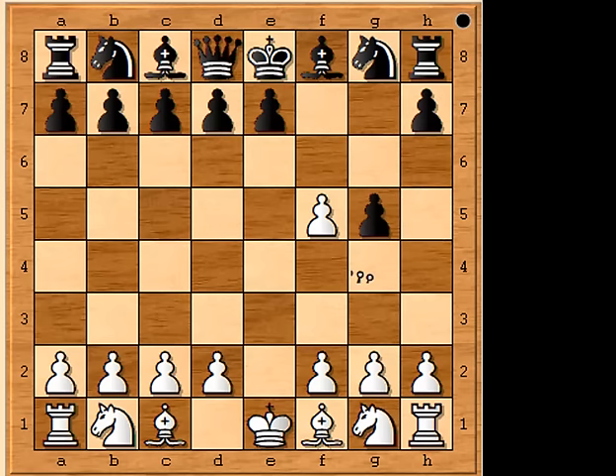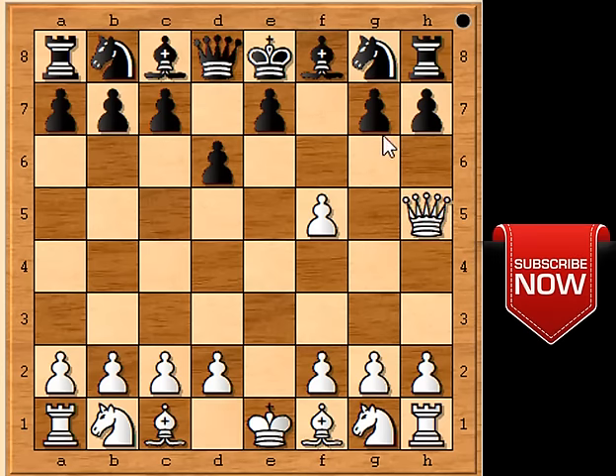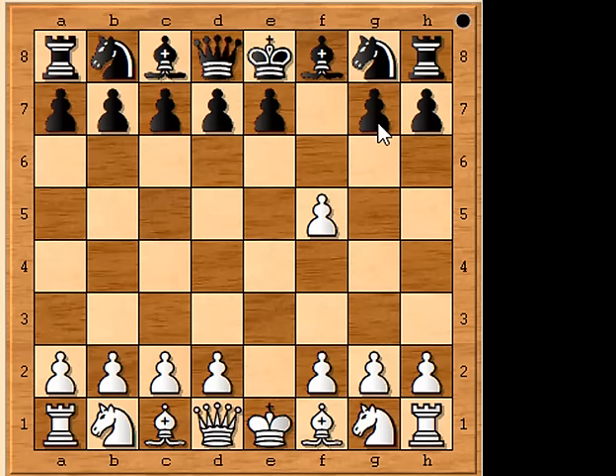You'll notice that if your opponent hadn't moved their pawn forward two squares on their last turn, they could have blocked off your queen by putting a pawn in the way at g6. You really need your opponent to play into your hands to pull off this three-move checkmate. Now you can take the king with your queen on the diagonal and celebrate a very swift victory. If your opponent has fallen into the trap they will likely be a bit annoyed, so don't gloat too much.